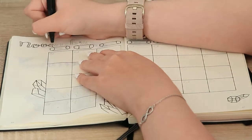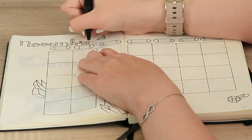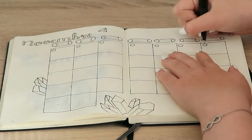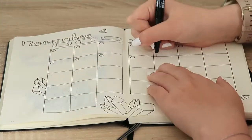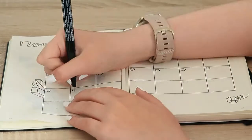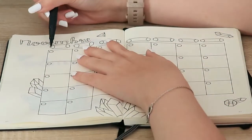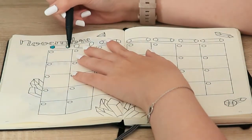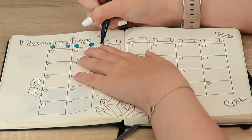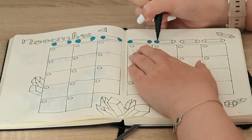They do have a tendency to smudge a little bit, but honestly if you're really careful with them they work amazingly. A little bit later on you're going to see me using my Tombow dual brush markers — I absolutely adore them, and I found the perfect colors to match my whole theme. I was so happy because they honestly look amazing with the paint.